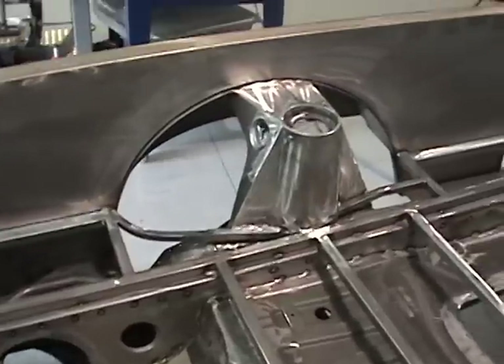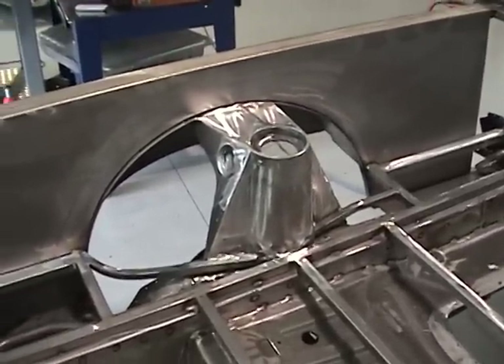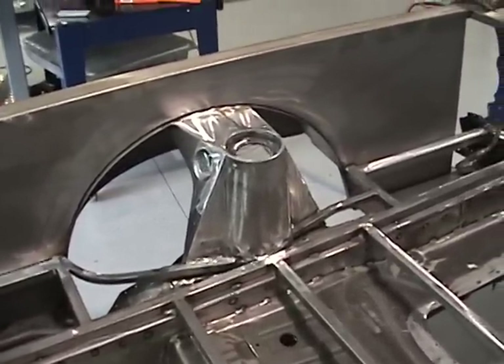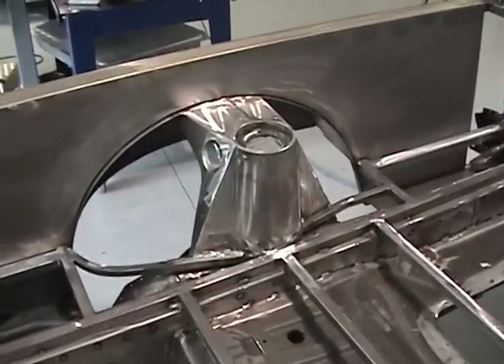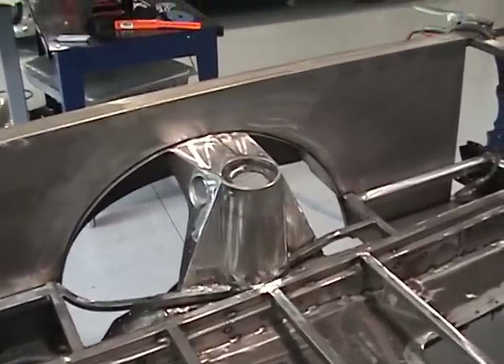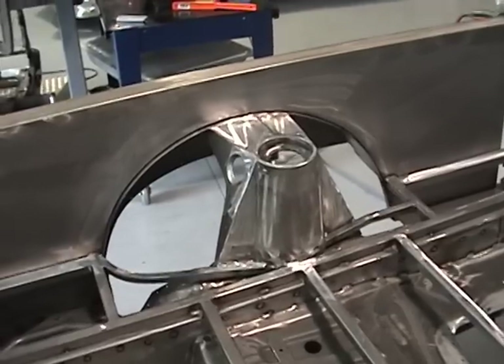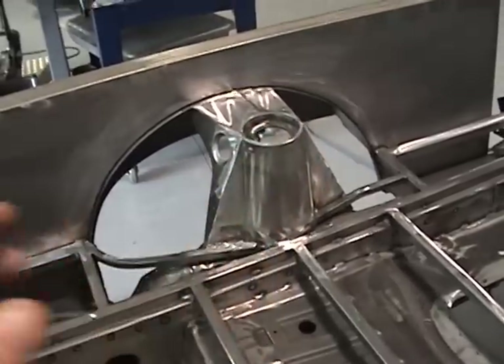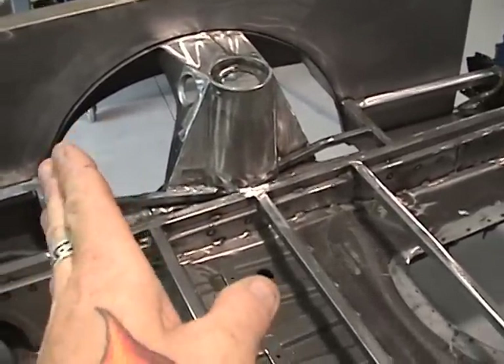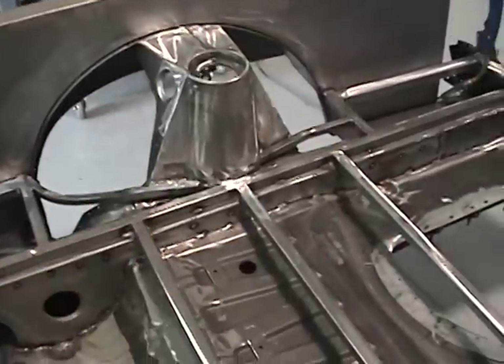We've fabricated inner strut housings, which will eventually be covered by the wheel housings, so you won't see any large ugly protrusions as per the original. We'll just have a small billet plug which will go in the top of the strut tower area, but basically the wheel arches will be a nice round contoured fit.